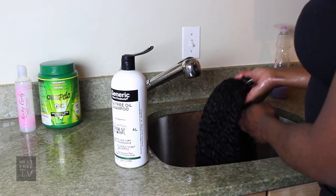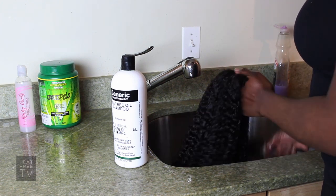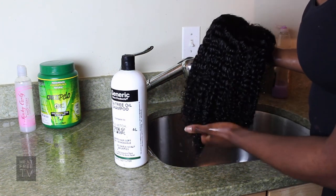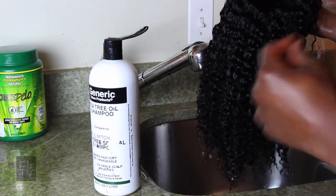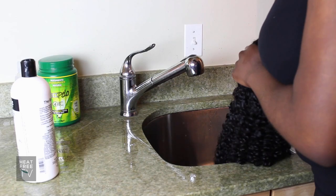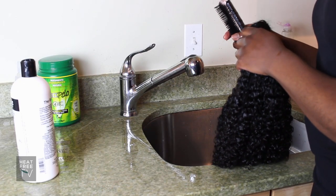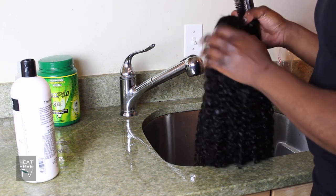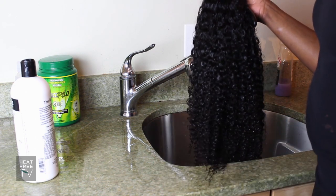Now that I've run the wig through water and started brushing through with my Denman brush, you can see how the curls have started to form into a more loose, soft curl rather than the tight curl it came with. It's really essential to have either a Denman D9 or D41 brush when caring for this wig, simply because it's the best brush to really, really define the curl.